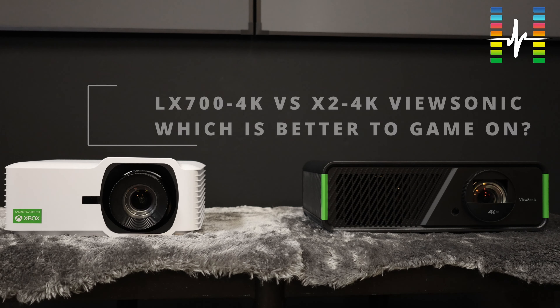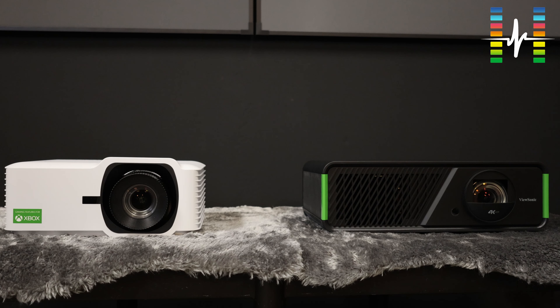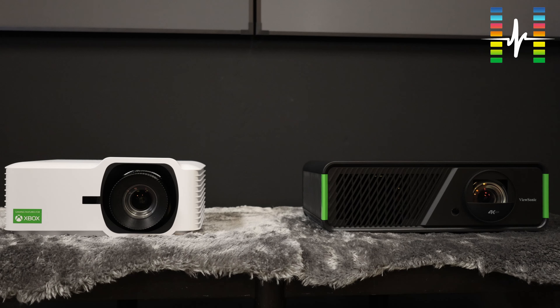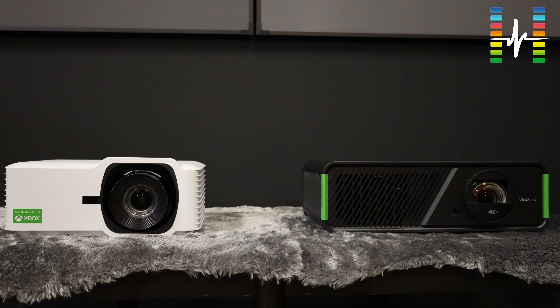This is the finale of the three-part video series for the range of projectors within the ViewSonic family of gaming projectors. On the left we have the LX700-4K, and on the right we have the X2-4K. Both of them are gaming projectors, and one of them — the white one on the left — even has the Xbox logo on it. Do make sure that you watch the end of this video, as we will be doing a gaming demo.